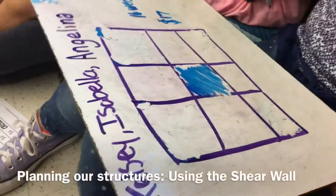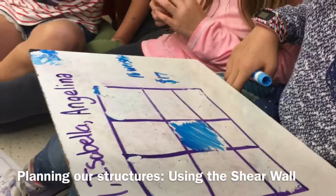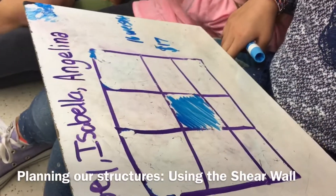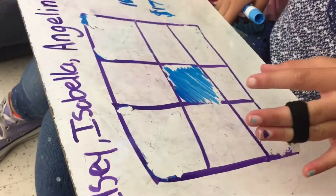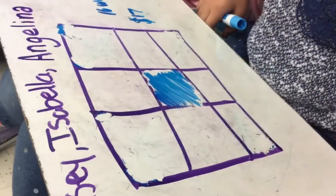Tell me a little about why you like the shear wall in the middle. It's the most expensive and the heaviest piece, so why do you like the shear wall in the middle? Because it would hold it up best, I think. Instead of going here, it would probably bring this side down. You think it will kind of bring that side down? Yeah, so it's even in the middle.